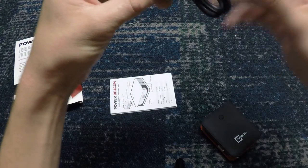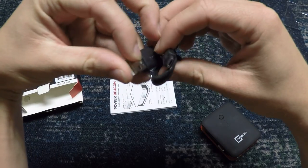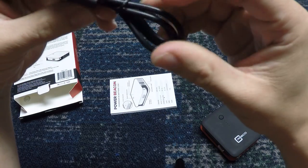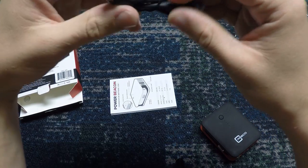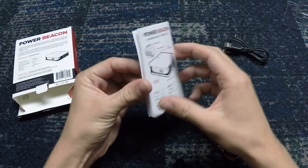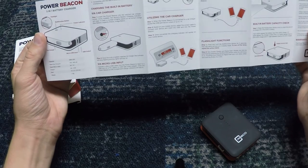It also comes with a standard USB cable, which is great for charging your phone — just a little plug there. I don't need it because I have an iPhone, so unfortunately it doesn't work for me. There's also a nice little manual that shows all the stuff you can do with it.